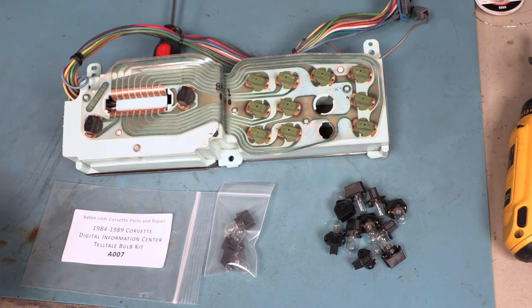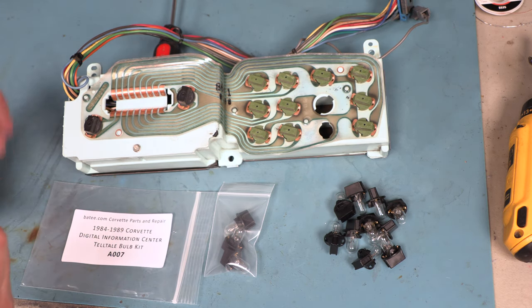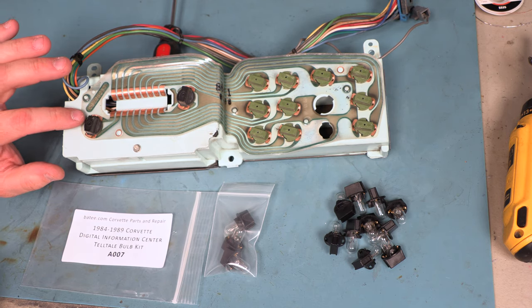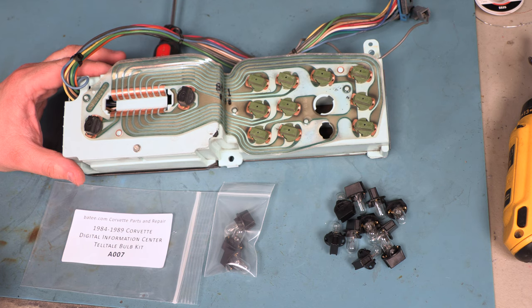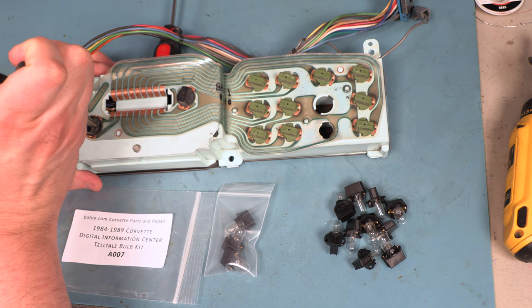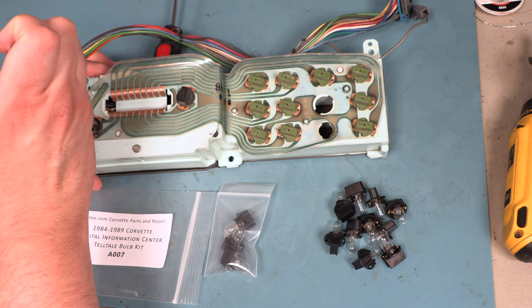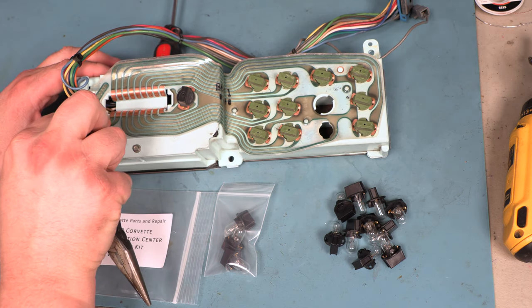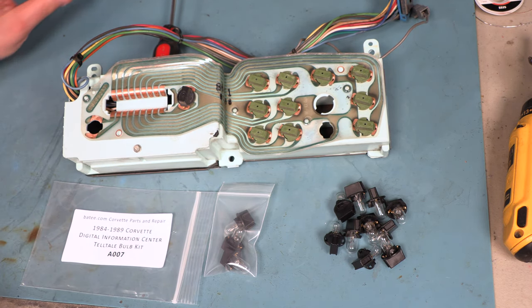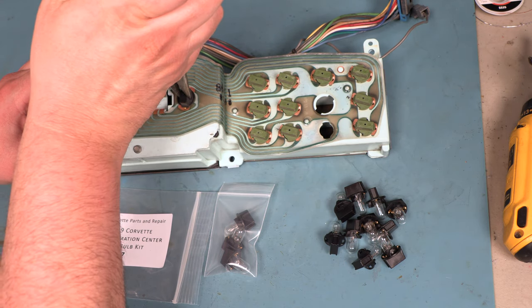Let's go ahead and remove the illumination bulbs and set those aside. We're going to be very careful here — we're dealing with some very fragile flexible circuit board. It is not hard to tear this stuff, so we're going to be very careful. We'll turn the bulb approximately 1/16th of a turn counterclockwise, then pull it away from the circuit board and set it aside. We'll do that for both of these.